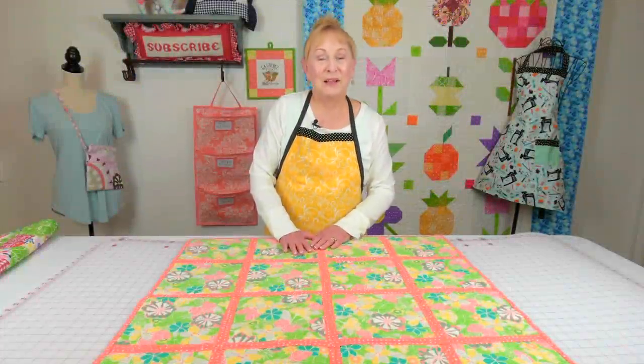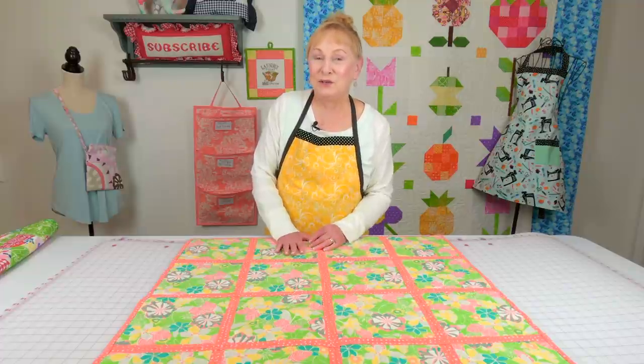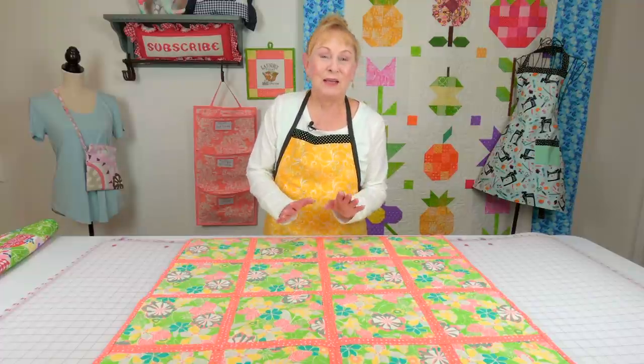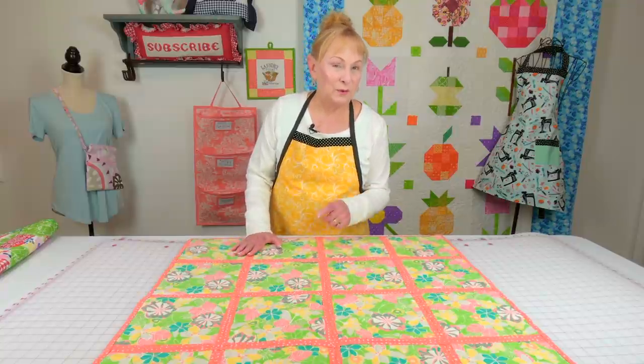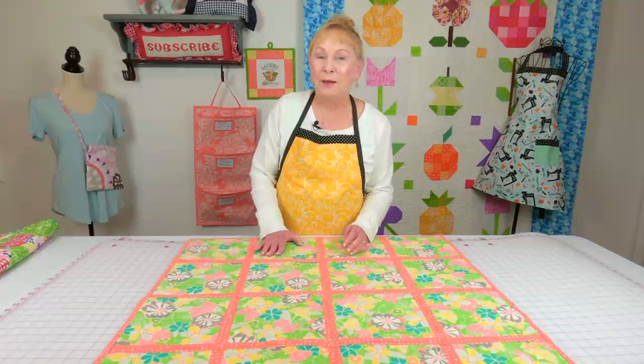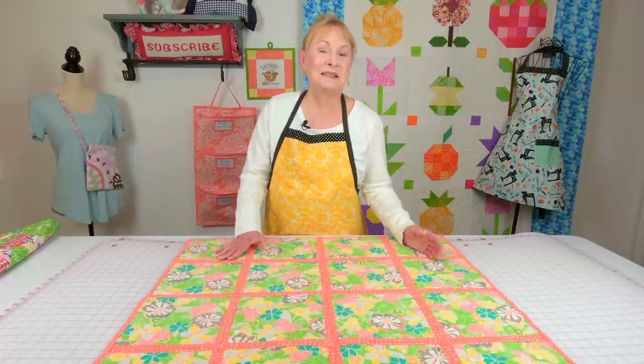Hi everyone, I'm Cheryl and welcome to the Sewing Room Channel. This is your tip of the week, and I'm going to give you some tips on what kind of quilt to start with for those of you who are a beginner. I'm also going to give you a few tips on cutting your fabric and a few more tips on sashing.